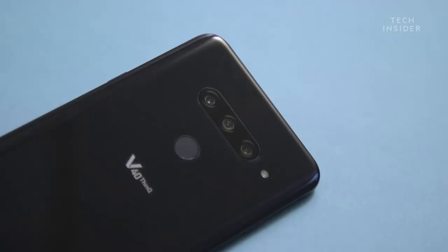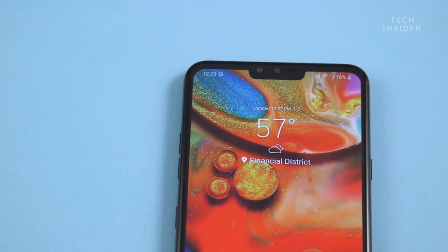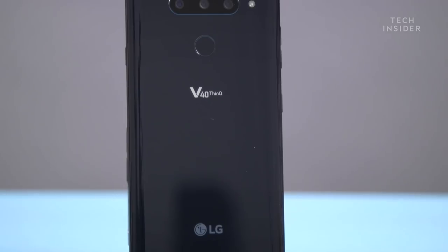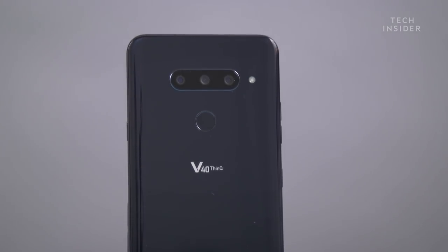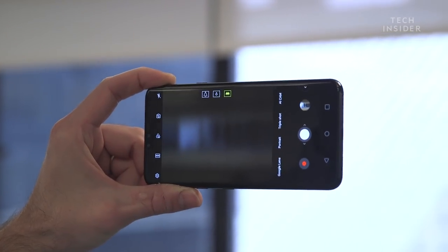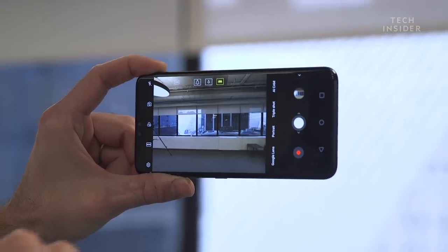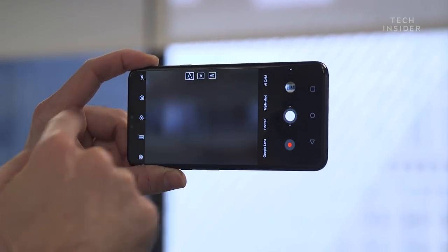The real reason this phone stands out — the biggest unique feature — is the cameras. All five of them. Three on the back and two on the front. One of the rear cameras is a regular wide-angle normal lens. Another is LG's signature ultra-wide angle lens that captures a really wide version of what you're seeing, with less of that fisheye effect we saw on previous LG phones. And the third lens is a 2x zoom lens. LG is incorporating all those lenses into one phone so you don't have to choose anymore.